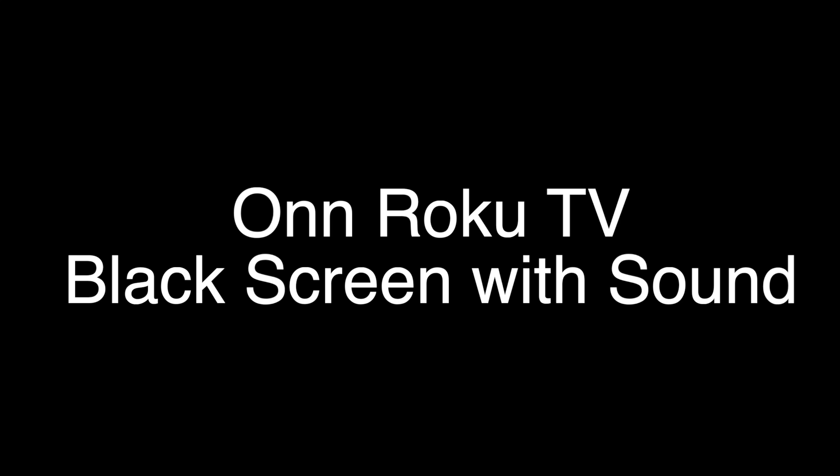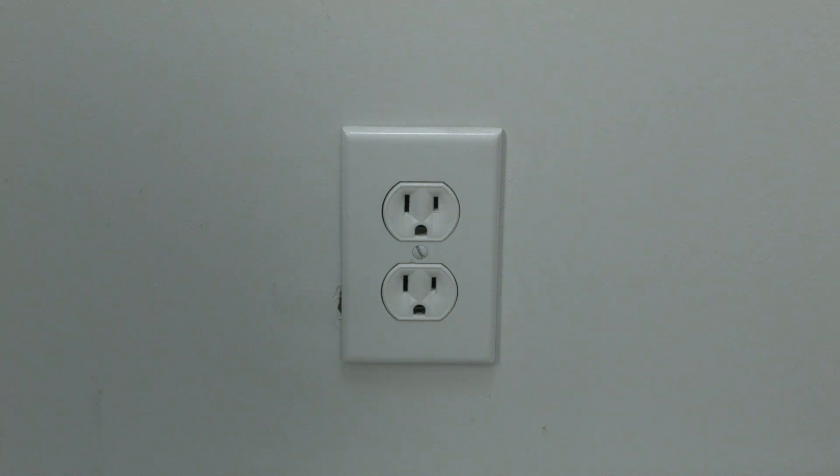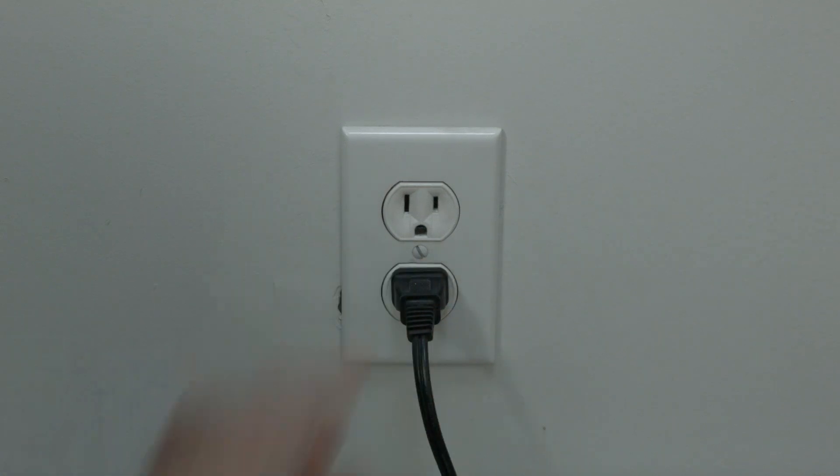The first thing to try is really the simplest, and in most cases this one will actually work, so you might not even need to go on. Just basically unplug your TV from the wall, wait about 60 seconds, and then plug it back in. This will reset your TV. This is a lot different than switching the remote on and off, so do it from the wall plug.